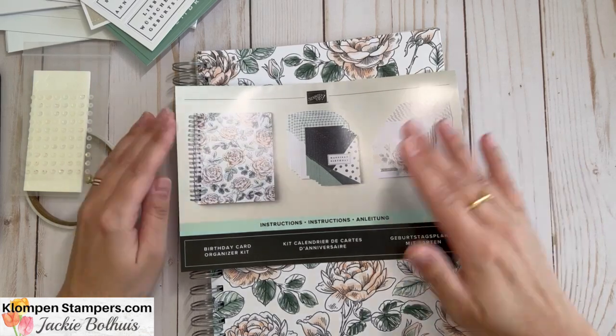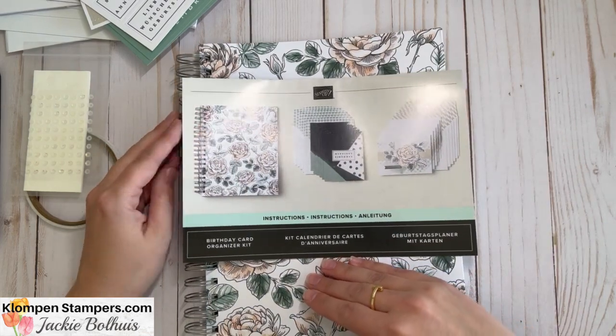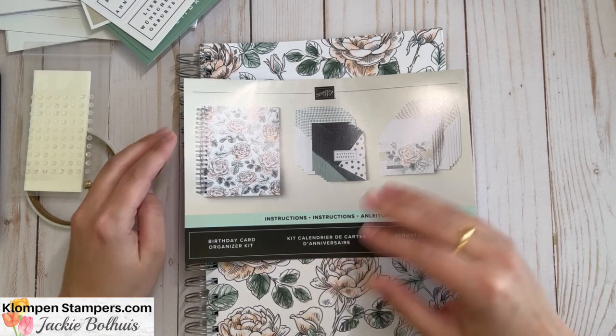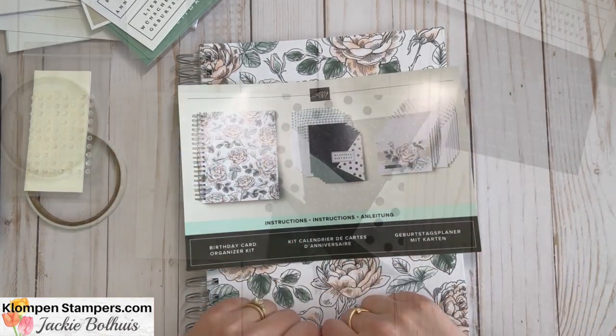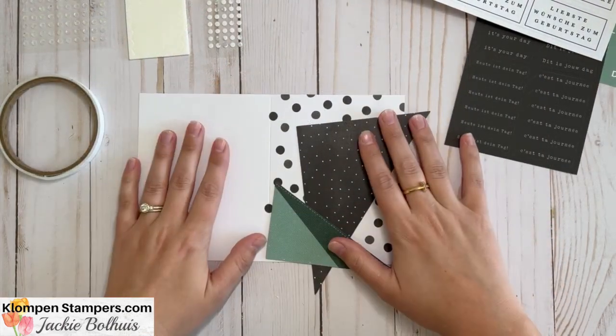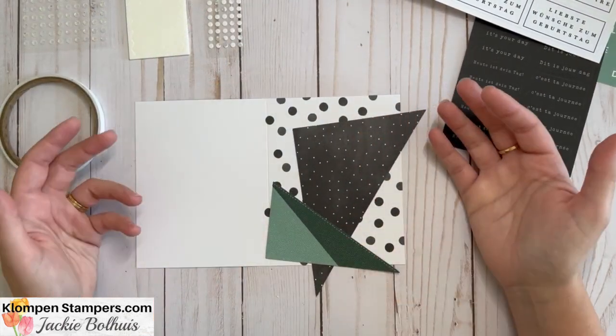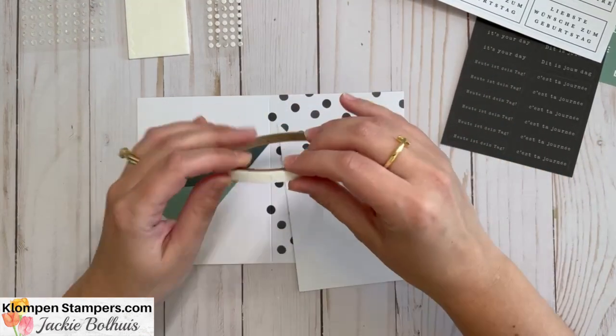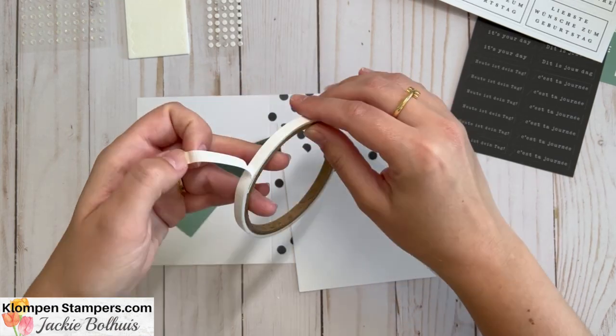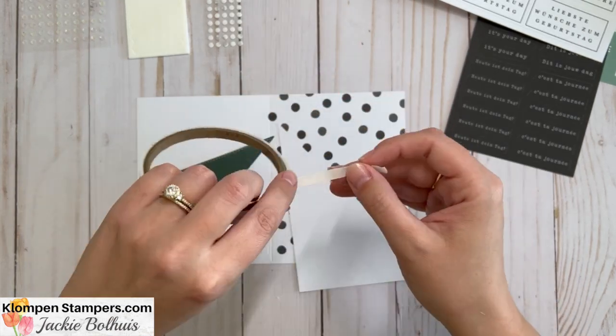I'm going to take a quick pause and read through the instructions, because I don't think any of you want to wait on me to read them. I'll get myself set up and then we'll start making some cards. Alright, I am back, I am ready — I've read my instructions and I'm ready to create!